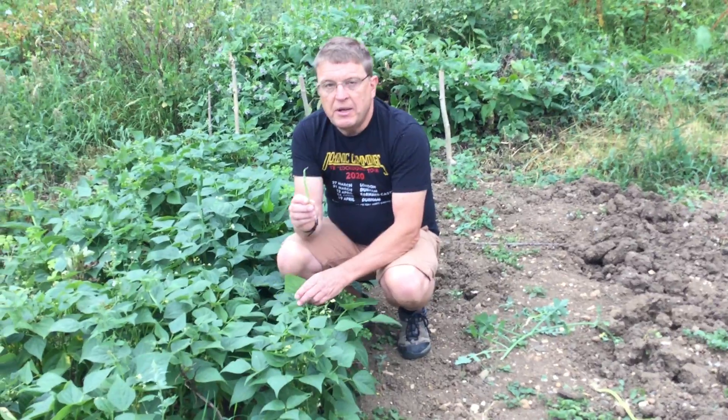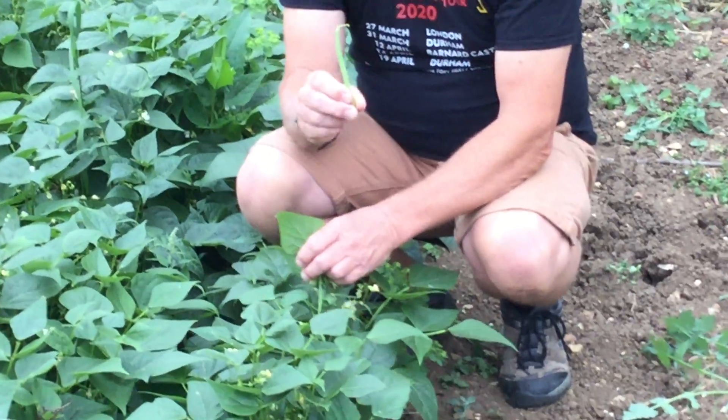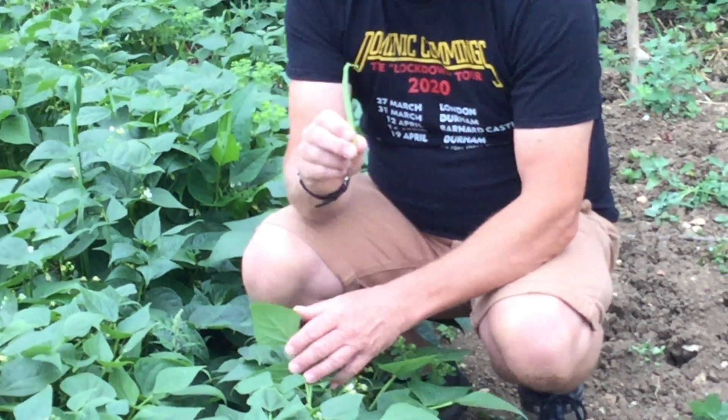This is what they should be producing about now. You shouldn't plant them too early — they're tropical plants. They only just do well in Britain.